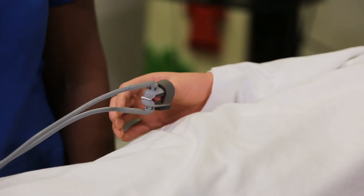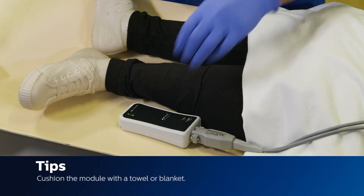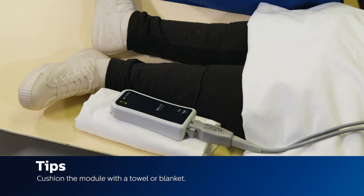To ensure SPO2 accuracy, make sure the probe is applied to the patient correctly. Tip: Place the module on a cushioned surface, such as a blanket or towel, to minimize MR scanner vibrations.